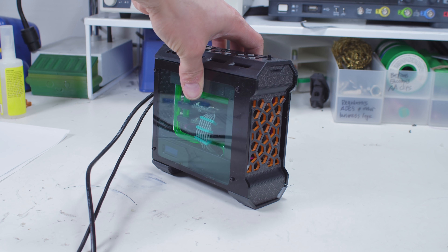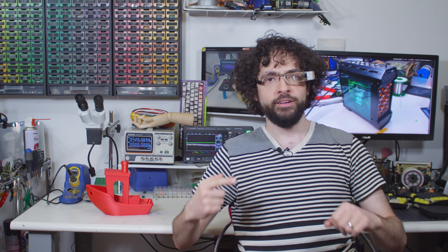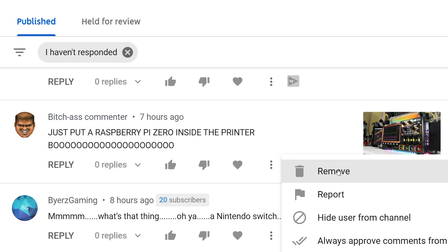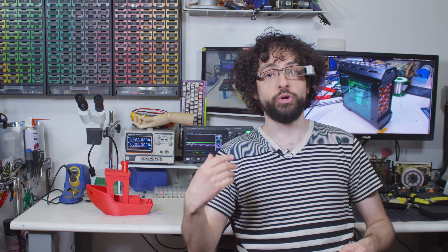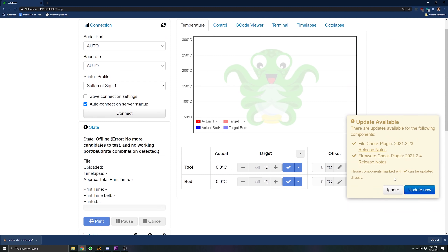Number one is OctoPrint. Software isn't 3D printed — fine, here's a 3D printed case that mounts the Pi to the printer's dashboard. OctoPrint might not be 3D printed and it might not be spicy and new, but a well-configured instance running on the right hardware is the single biggest improvement you can make to your printer. OctoPrint is a super slick print server that runs on a Raspberry Pi — or another device; it doesn't have to be a Pi.